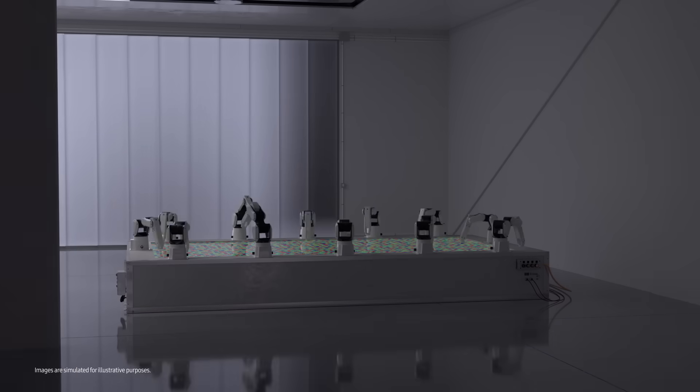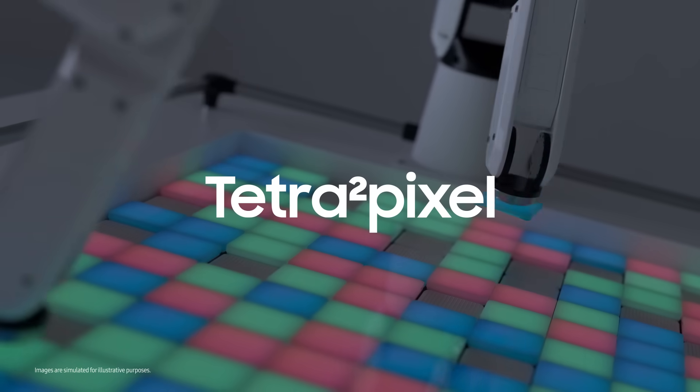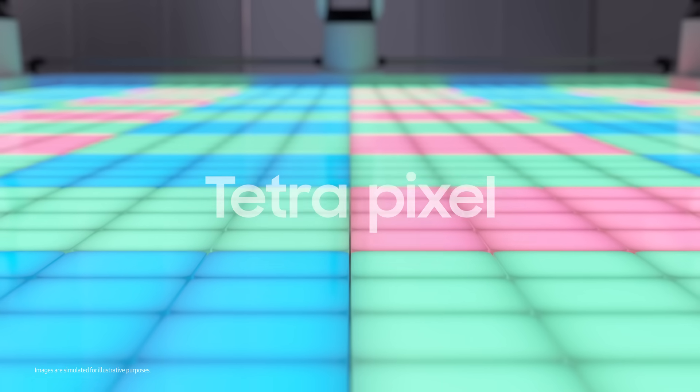Who turned the lights off? My pupils dilate. It's tetra squared pixel. When it's dark, it merges pixels to make the sensor more sensitive to light — just like our pupils dilate. You know up to how many pixels it can merge? Four? Actually, it's 16. Like its name: tetra squared.